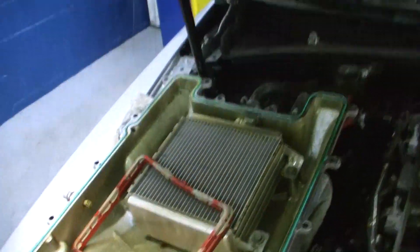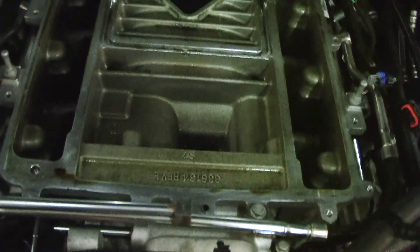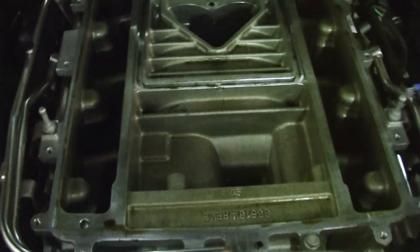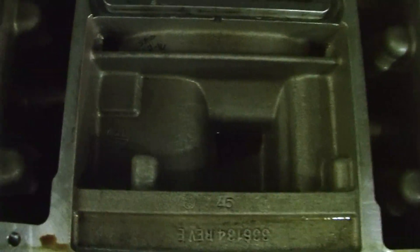Now we've got the intake off and pulled it off. This one already has a solid isolator in — you can hear there's no clicking when you're turning it. It feels a lot more stable. There's a little bit of oil just from regular, normal, everyday driving.